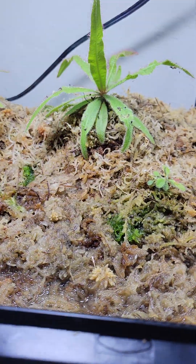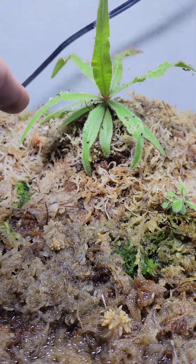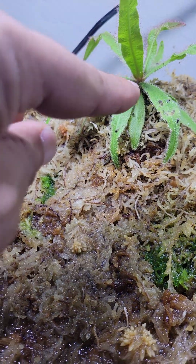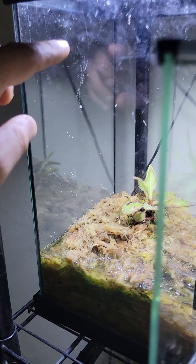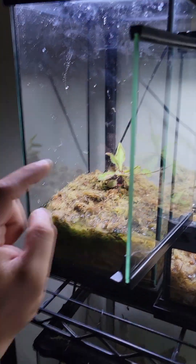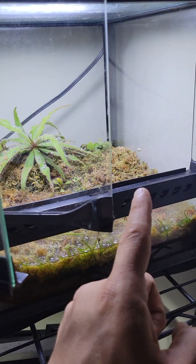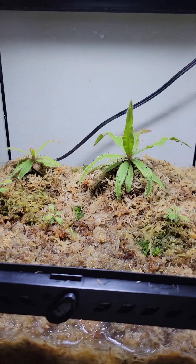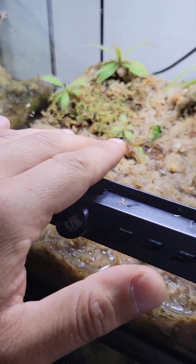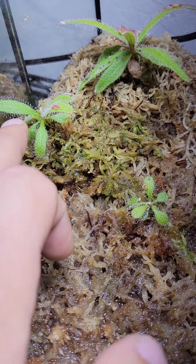This one's just sphagnum moss with a perlite mix in the back. You can see this one had lower humidity because this plant was in this tank right here. I just switched them over — it wasn't doing so good so I switched it. It doesn't even have a glass top, it's a screen top, and it was still keeping enough humidity that it was growing.